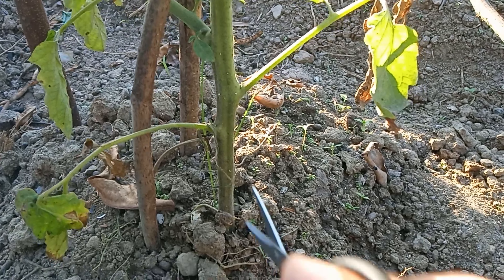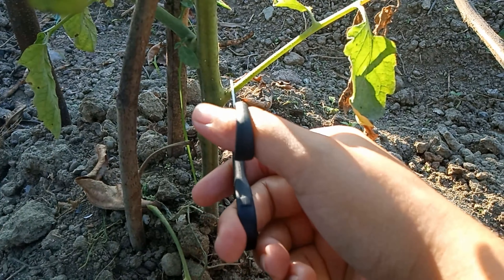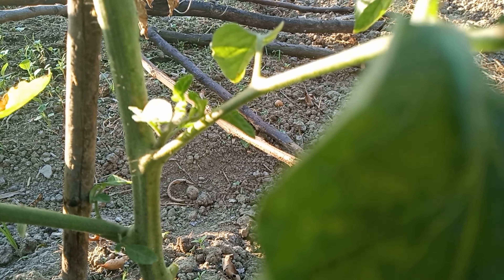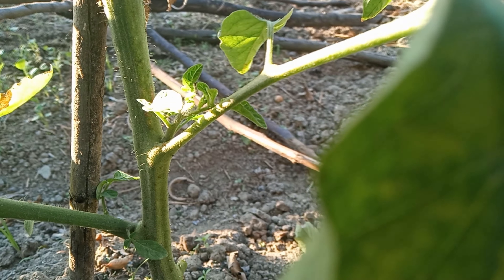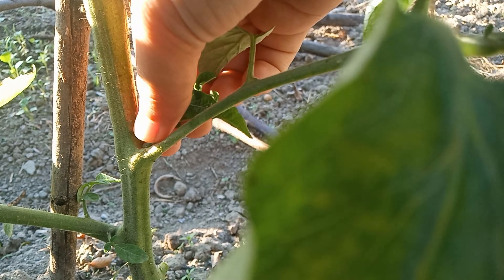Observe the plant thoroughly. If you see some yellow leaves or some dead leaves, it is better to start with pruning those leaves first. Then start looking for suckers. Suckers are tiny new branches that arise in between the main stem and another branch.